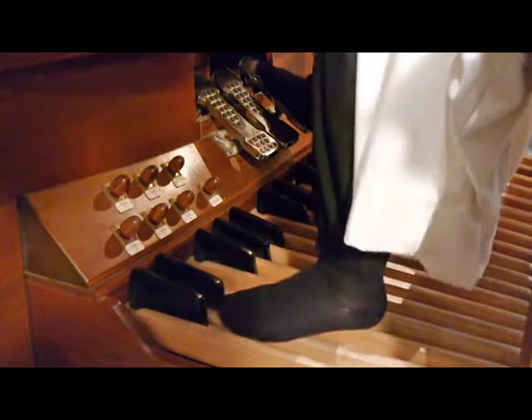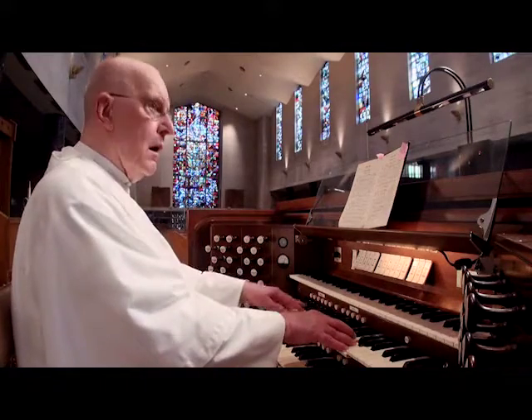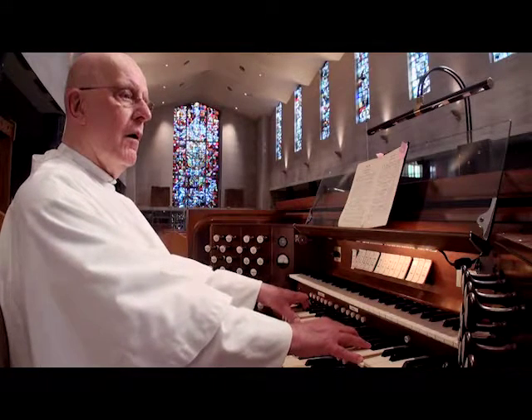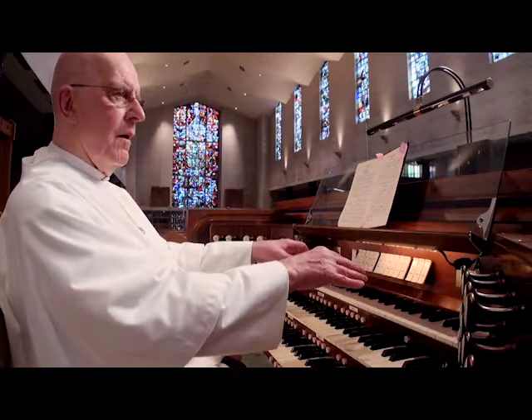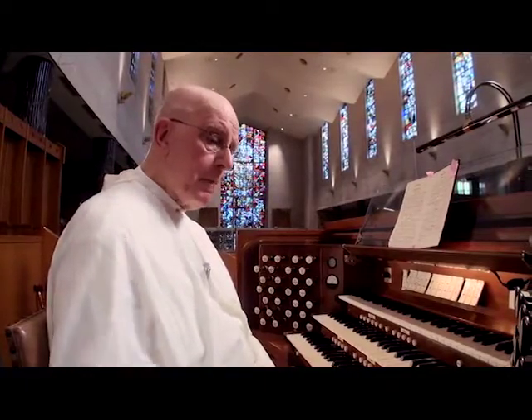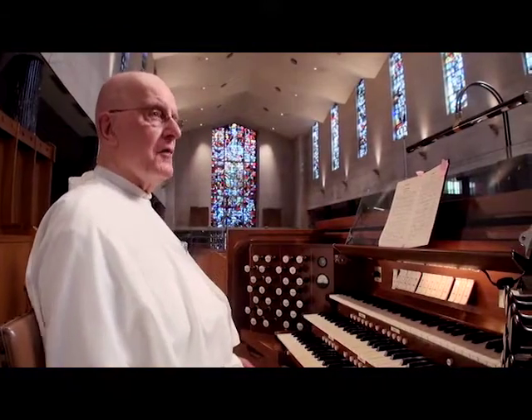That is the tone. Thank you all. As you listen to the sound die away very slowly — well, that, my friends, is the Abbey organ. But I'd like to leave you with a little bit of fun. We have a large set of pipes at the far end of the church at the west end, called the Trumpet Premontre. And it is a noble sound, to say the least.